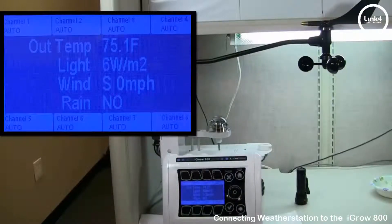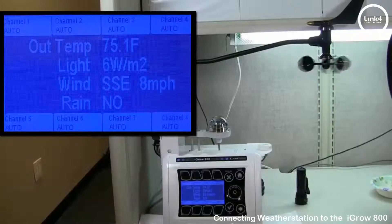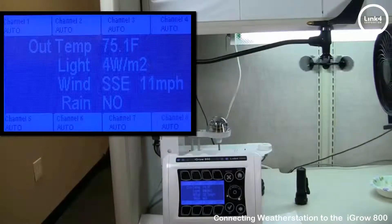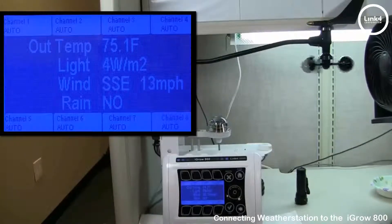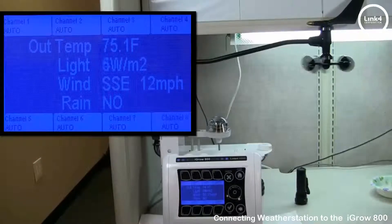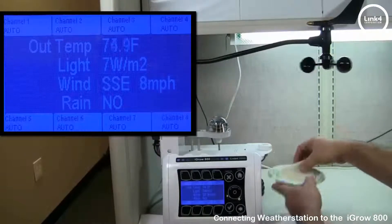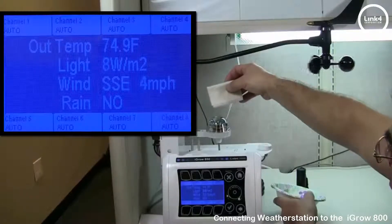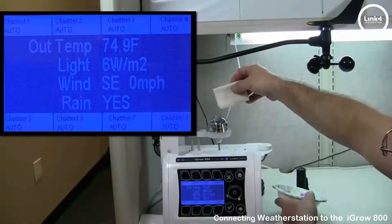When it comes to wind speed, I've got a fan here. I'm going to blow these cups, and as you can see, the wind speed is increasing. And finally, for rain, we have a damp wet napkin. We're simply going to drop it on the rain sensor — and as you can see, the rain sensor did engage and detect rain, changing from no rain to yes rain.